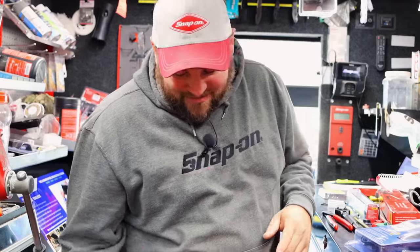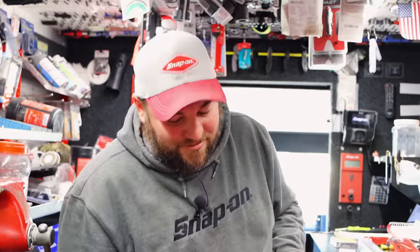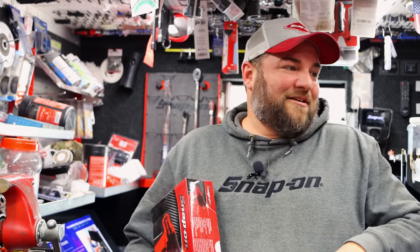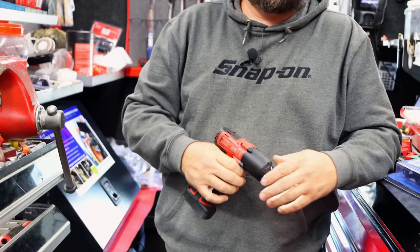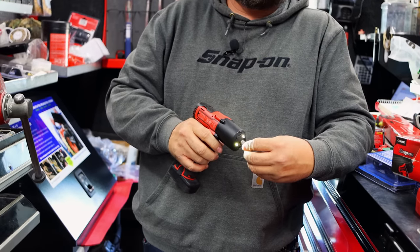I always pull them out the box. I sold three of these this morning at two different shops. It'd be hard to sell them in the box because everybody wants to grab them and feel them in their hand, and then they start playing with them and stuff.